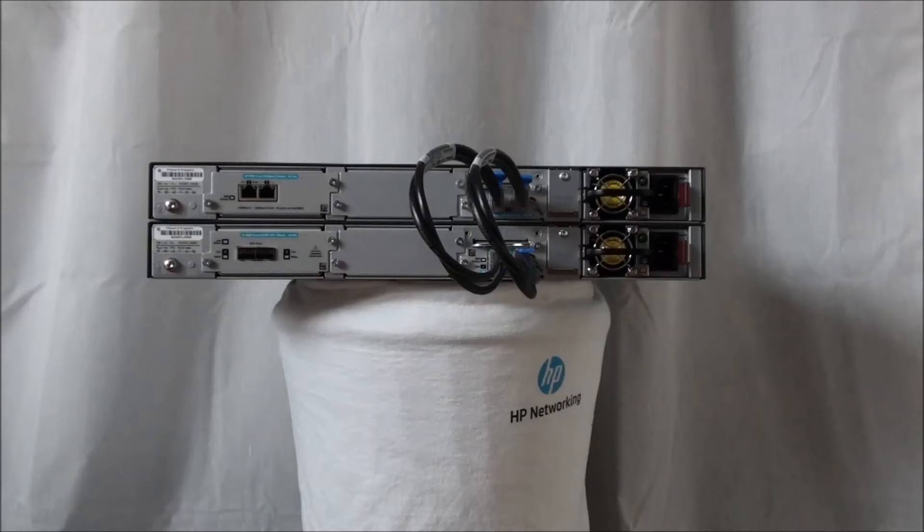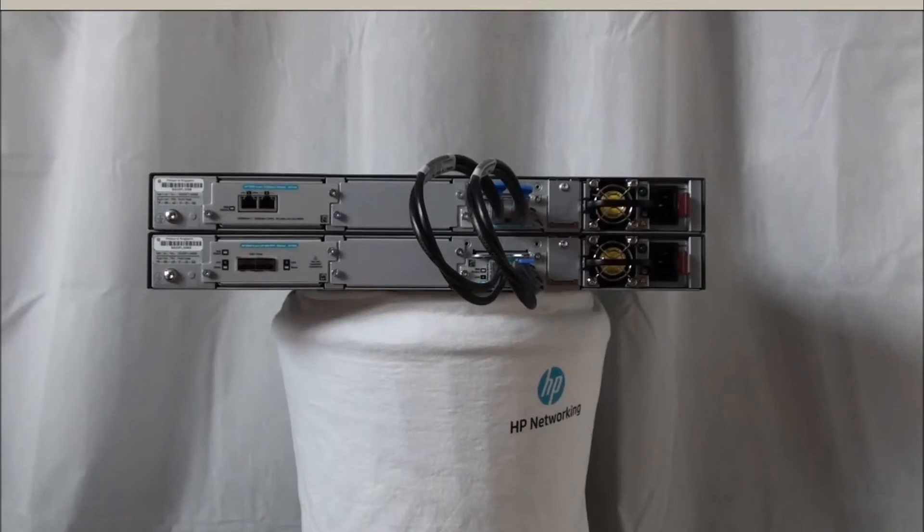You should power off all the switches, install the modules and the cables, and power on the switches. The first switch will become the commander, the second switch will become the standby switch, and all other switches will become members of the stack. The member ID will be determined by the sequence of booting. It is also possible to use the plug-and-go method and let the stacking decide which members become the commander and standby. In this video, we want to determine switch stacking roles and use the deterministic model.